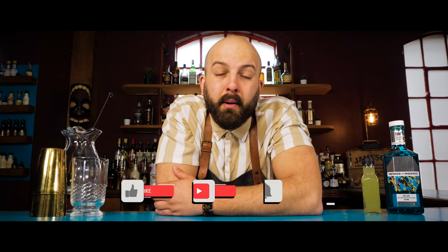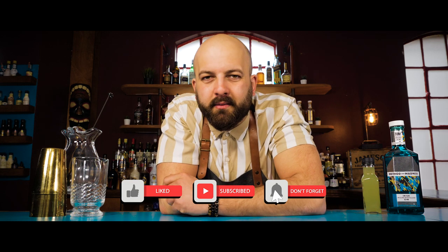Hi, Callum here and today I'm going to show you how to make a gimlet. But before we get into it, don't forget to like and subscribe to keep up to date with all of our new content.